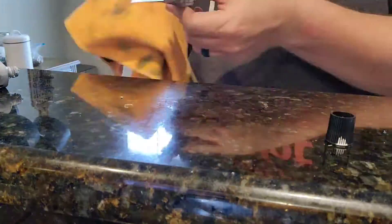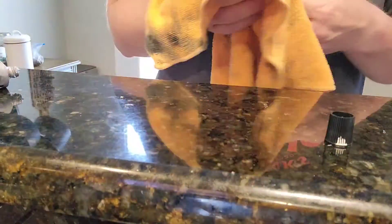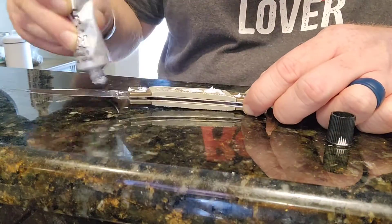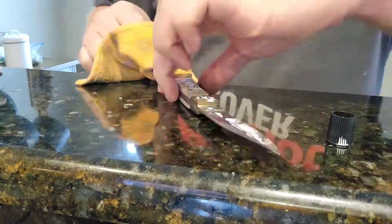We're just rubbing it down with a few blobs of Flitz on the brass bolsters and the blade. You saw that nice shine come right on back. So we're going to do the other side.